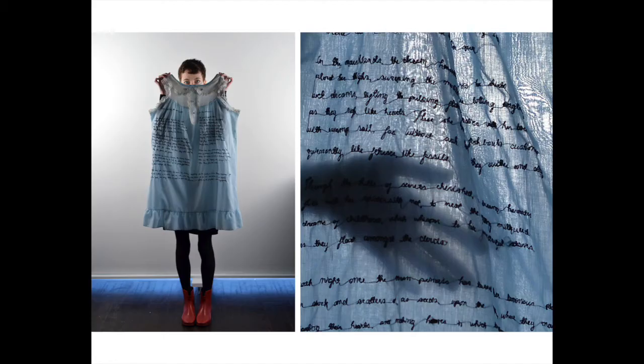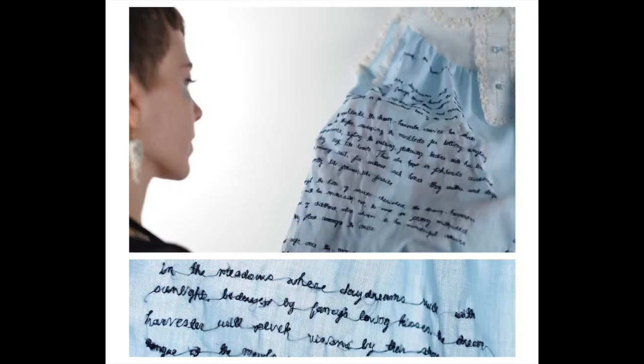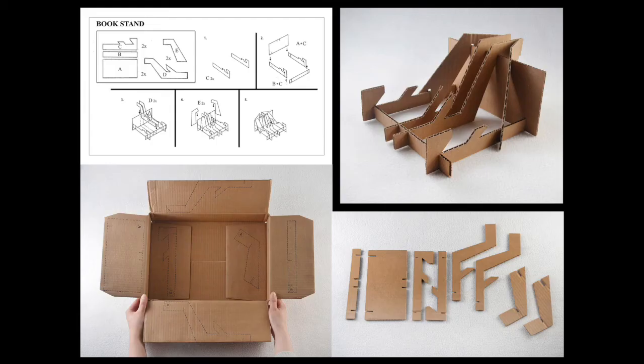You can go completely outside the box and sew the words from a book onto a garment or fabric like this Ashcan student did. You can use a book as subject matter in a painting or drawing and use the pages as the background. Or you can design and create a book holder.